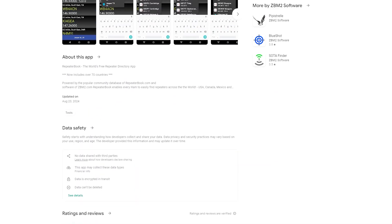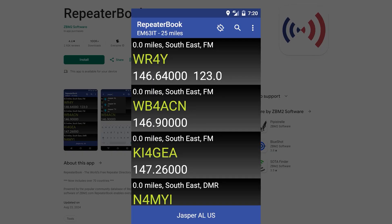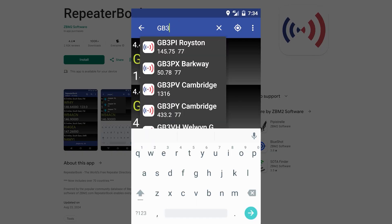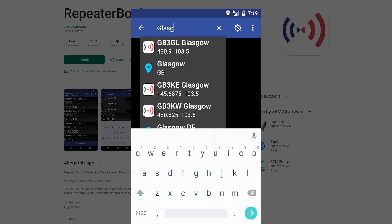With the five-watt Baofeng, I've actually successfully been able to reach repeaters 60 miles away, which rebroadcasted out even farther. So you can have a lot of fun hitting repeaters in your area if you're licensed.